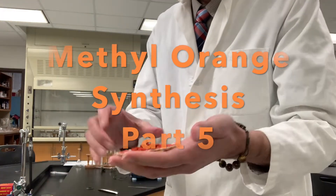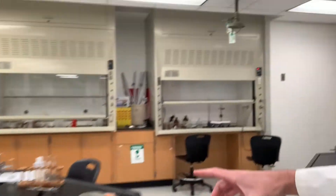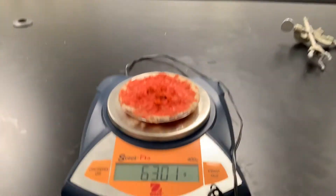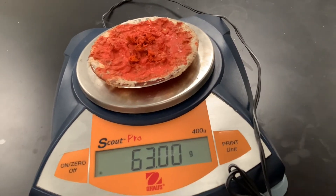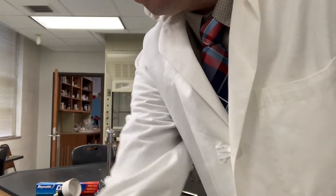We have our methyl orange and the last thing to do is to weigh it. Don't forget to subtract the weight of the watch glass — that's the mass there. Please record all zeros in your data. Let's go ahead and test this to make sure that it works.